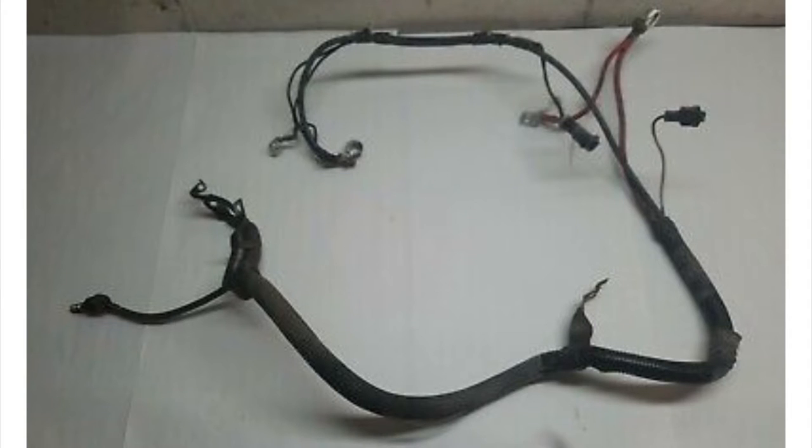Hey guys, Danny Johnson here, and today we're going to be talking about grounds, and this is mostly in the engine bay.